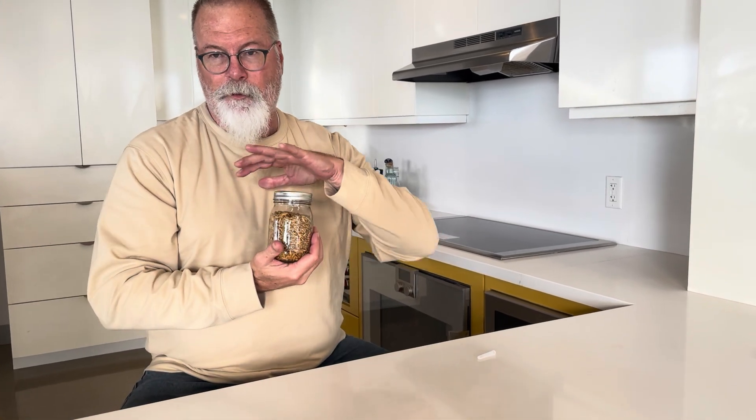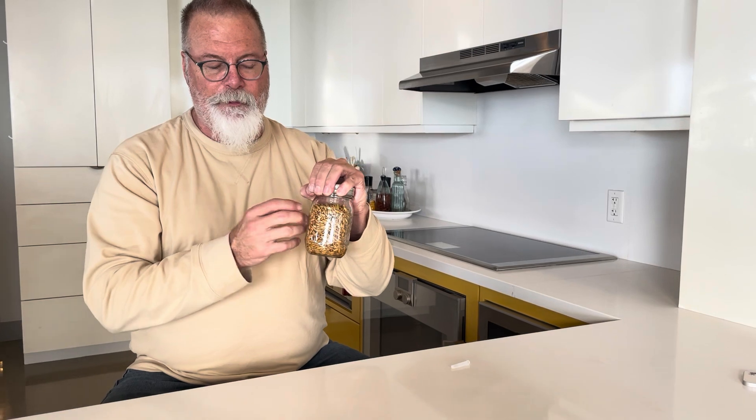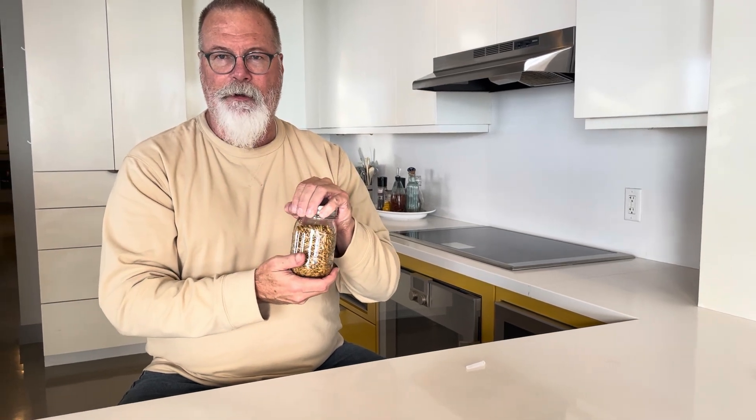That's how you inoculate your grain jar. It's going to stay in here for about six to eight weeks — it's going to get white, and you can shake it to distribute it if you want after like three or four weeks. Sometimes I shake, sometimes I don't — I just let it fully colonize. This is a sterile environment, so we're going to keep it in here and let it get strong and robust.